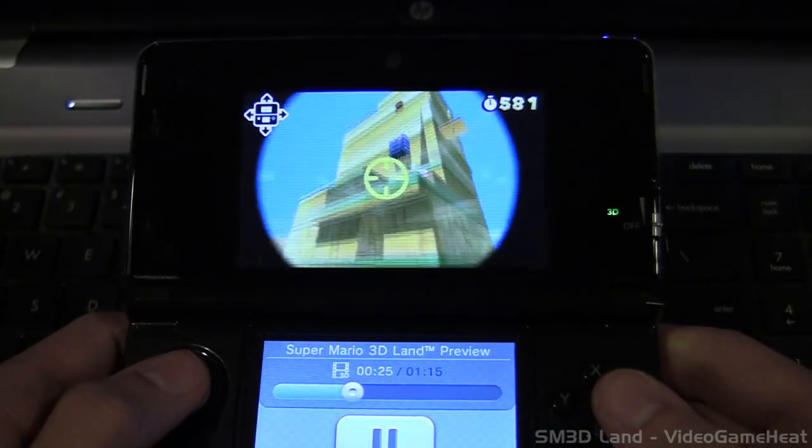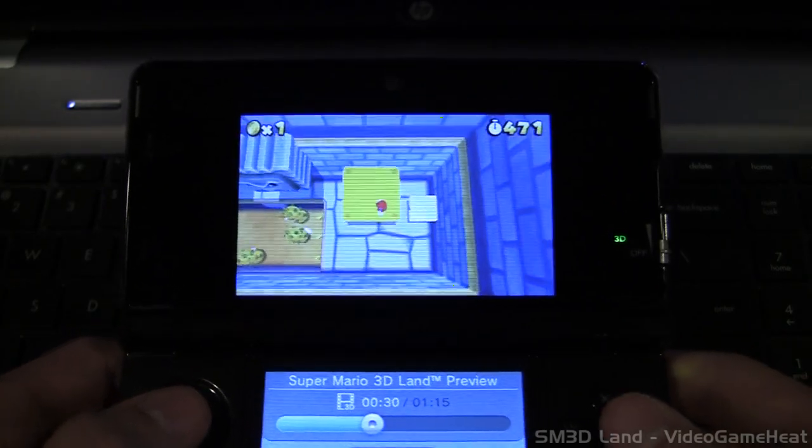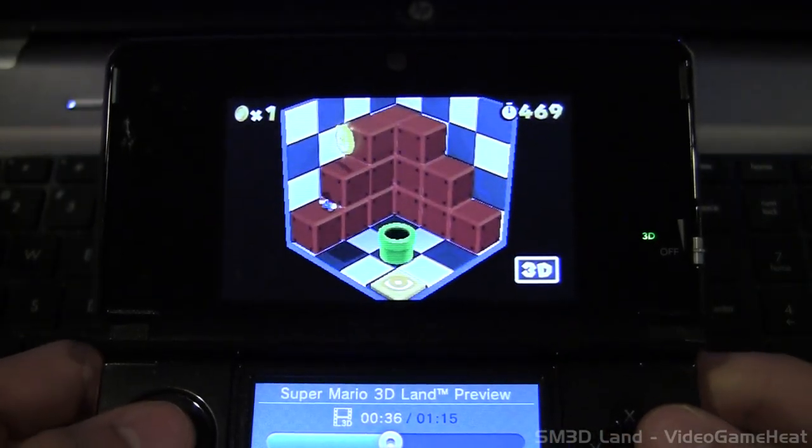Let me know your thoughts on this in the comments. I'm trying to get rid of the lines on the screen — there's nothing you can really do about some of them, but I'm trying to get the best quality possible on the 3DS, and I hope you guys enjoy this Let's Play.